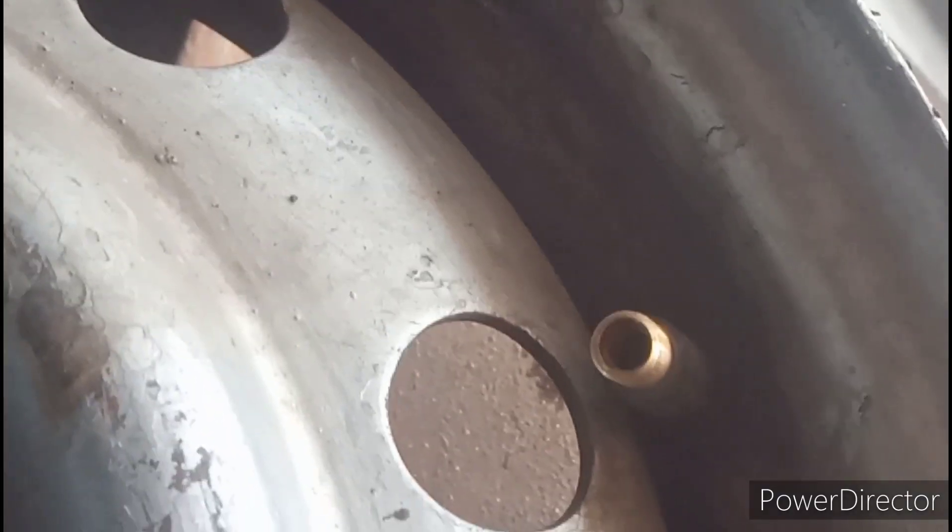The nozzle has a leak, you need to fit a new nozzle. The nozzle changes are new.